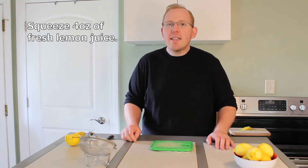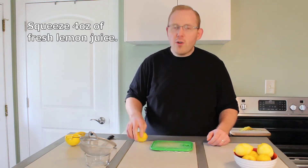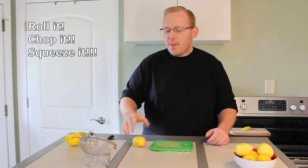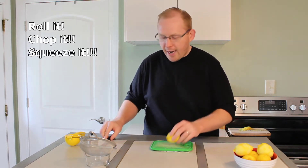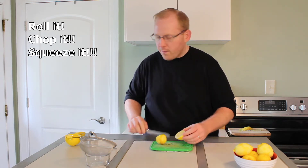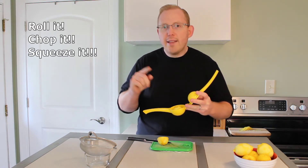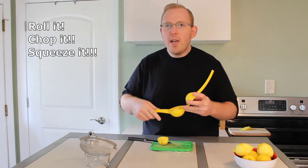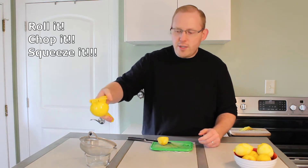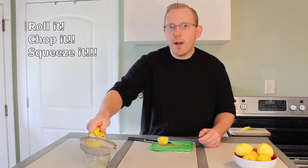Now that we have zested our lemons, let's go ahead and juice them. An easy way to do this is to take a lemon and roll it on the table applying firm pressure — that will help break up some of the cells that contain the juice. Next, we will cut the lemon in half and using our lemon squeezer, place it cut side down and juice it into a little bowl that has a strainer. The strainer will help catch any seeds or anything that may fall into the juice. We will do this until we have four ounces of lemon juice total.